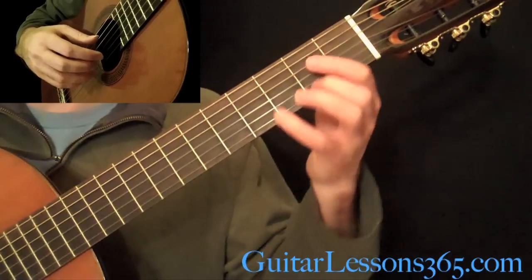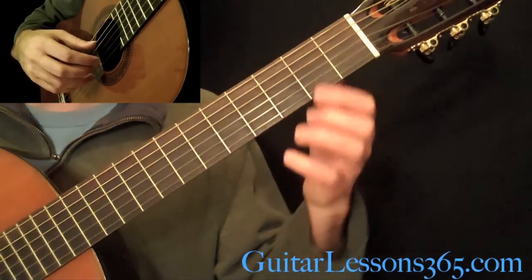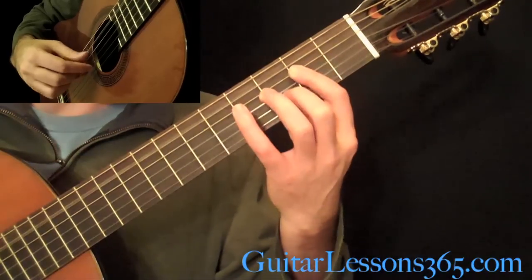Then we go back — measure 37 is basically starting over the A major section again. So it's everything we've gone through so far in the A major section.